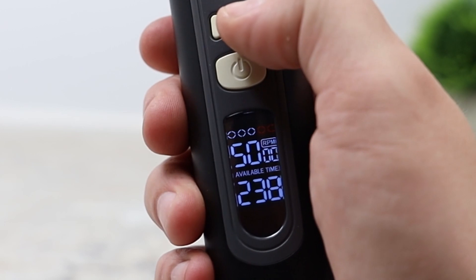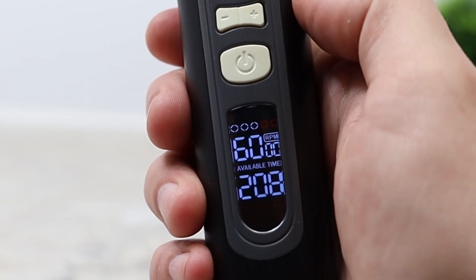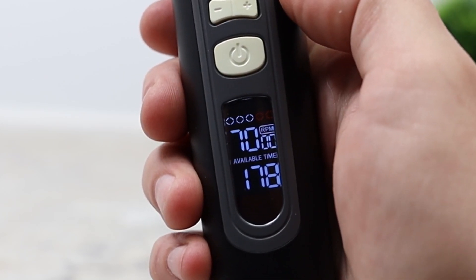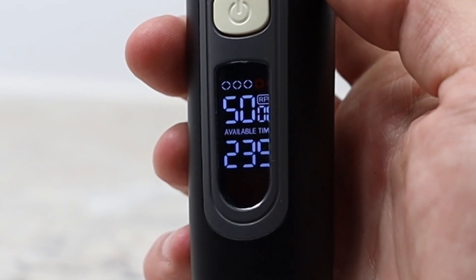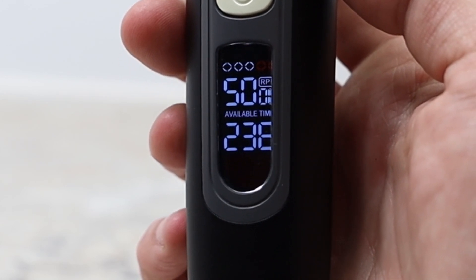The Brio Beardscape has multiple RPMs or speeds for the razor. It goes from 5,000 all the way up to 7,000 RPMs. With higher speed RPMs your battery will drain sooner. The runtime meter shows 240 minutes at 5,000 RPMs down to 180 minutes at 7,000 RPMs.